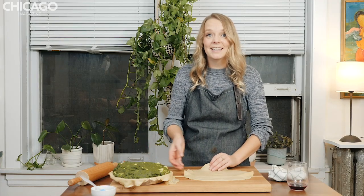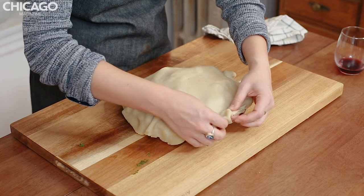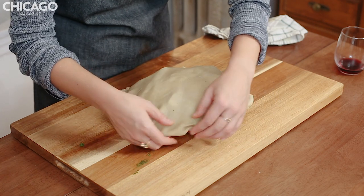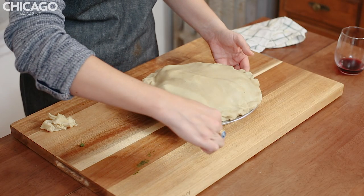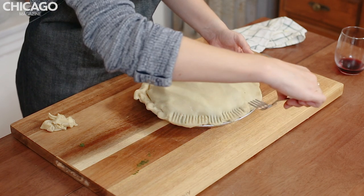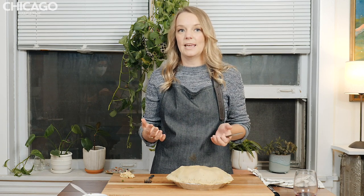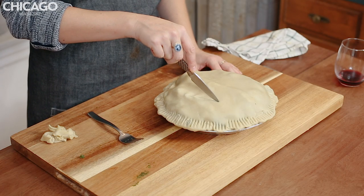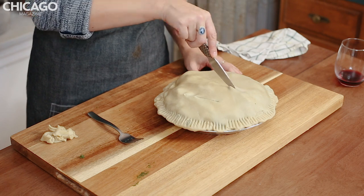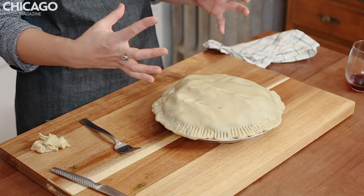We're going to take the overhanging dough and roll it up underneath itself. Because of the water we put on the dough underneath, it'll stick to the lid. Now we're going to crimp the dough to make a seal and make it look pretty — crimping just means pressing down with a fork on that edge. Then we're going to cut air vents into the top of the pie using a paring knife so that steam from the spinach and cheese can escape and we don't have any explosions in the oven. I'm just going to go with three lines. Now we put the pie in the freezer for 15 minutes so the crust can set up again and bake evenly with the filling.